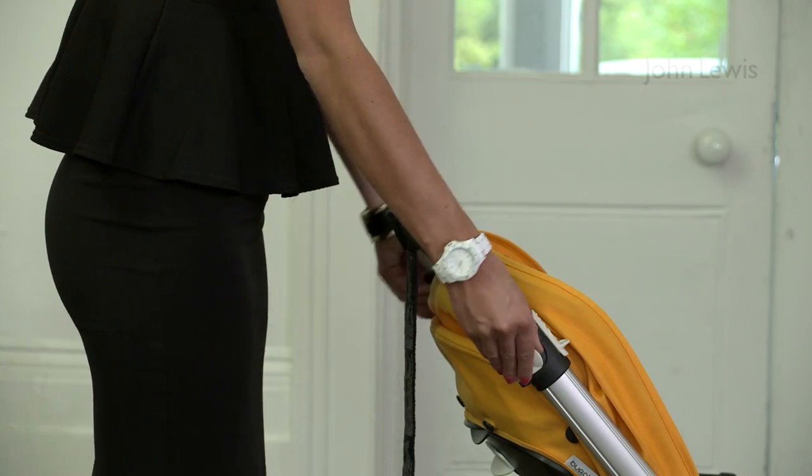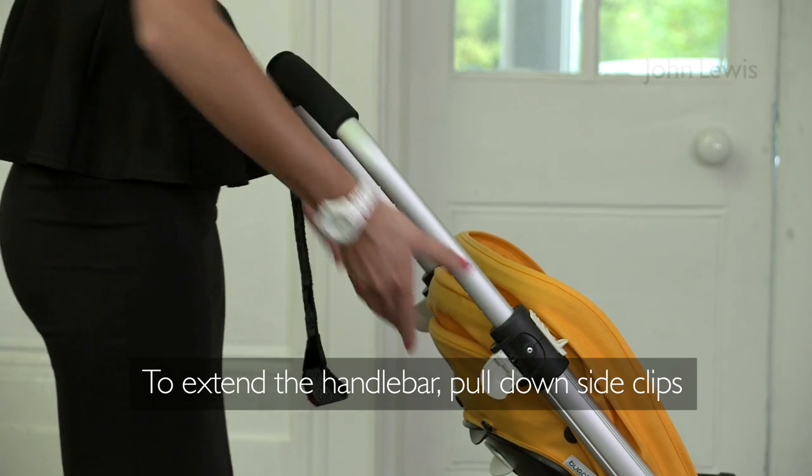To extend the handlebar, pull down the clips at the side and adjust to the correct height.